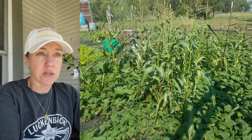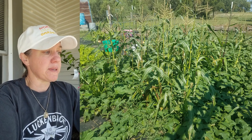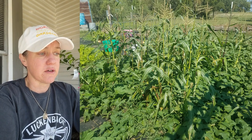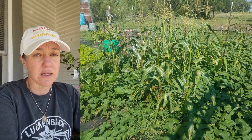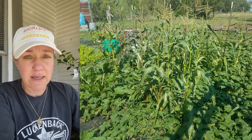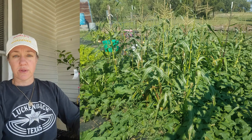I look at what we did last year and how those yields turned out, and I plan out what I'm going to plant of each kind of crop, because this is also the time of year where I start planting my own seeds. And in order to plant my own seeds, I have to know how much of each crop to plant. So I want to walk you guys through that process.